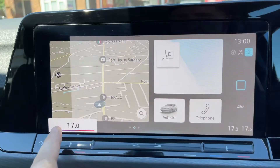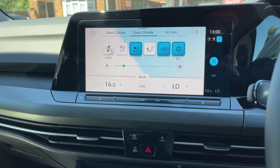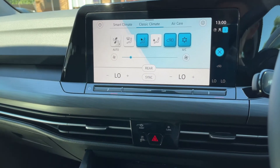You can also adjust the driver temperature and passenger temperature from up here, or you can make more detailed adjustments by hitting this button. That will open up your climate control menu where you can adjust fan speed, temperature, and the direction of the air.